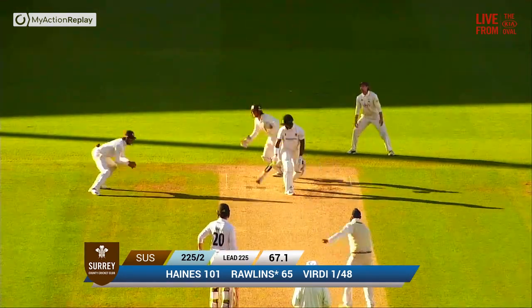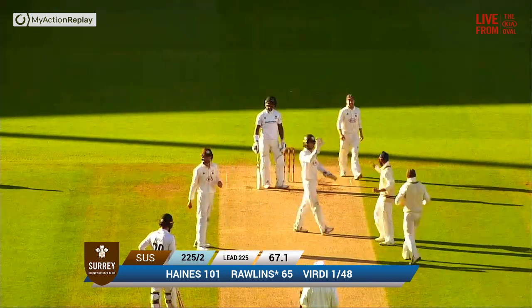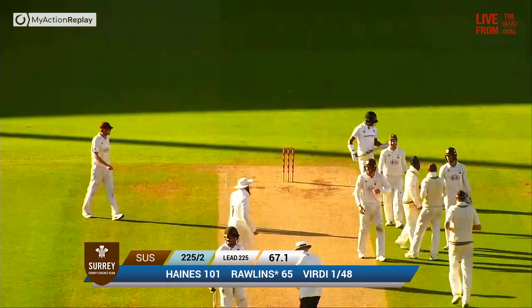Here is Verdi, and that's squeezed away on the onside and taken. Very nice hit. Short leg by Will Jacks. Up goes the finger. Rawlings looks incredibly disappointed with that.